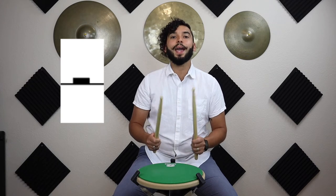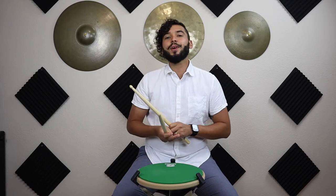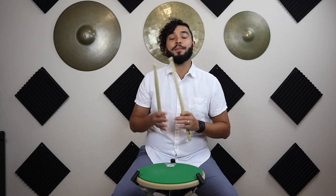Let's go ahead and try that together three times. Ready and go — one-and-two-and. Again: ready and go, one-and-two-and. One more time: ready and go, one-and-two-and. Awesome, you've got it!